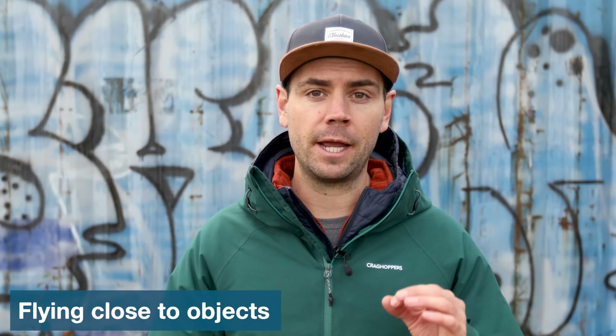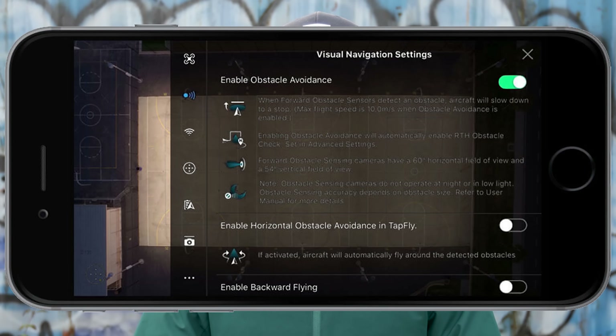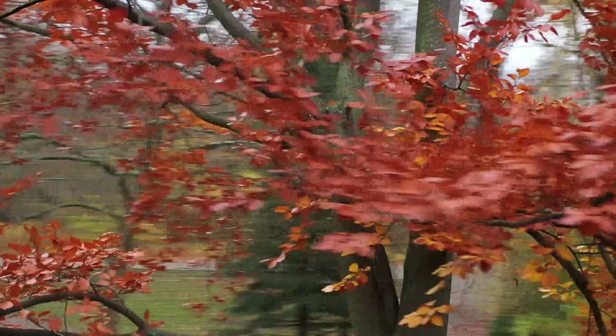Our 13th maneuver is flying close to objects. This is a tricky one that you want to approach slowly and with caution. You may also want to consider turning off your obstacle avoidance so you can get within close proximity to an object without the drone automatically stopping you. Flying close to objects creates an incredible visual sensory experience for you as the pilot and for your viewer. If you're doing this for work you may need to visually inspect something like a roof, a power line, or a telecommunications tower. Feel comfortable flying nearby objects in close proximity, but always approach slowly and with caution.